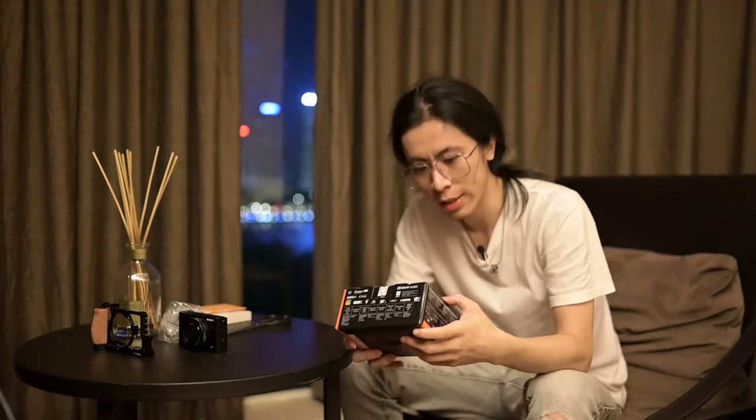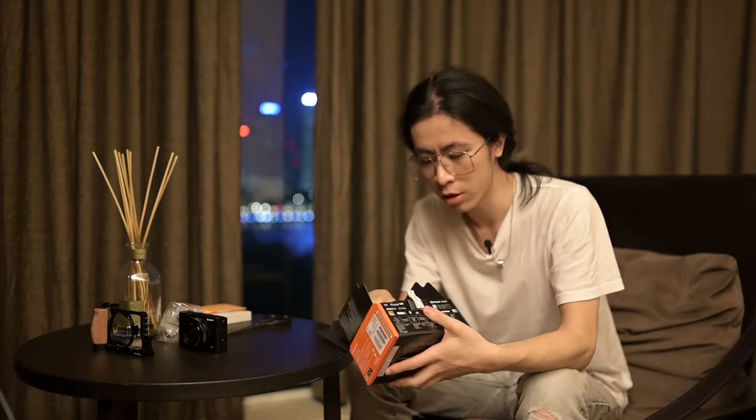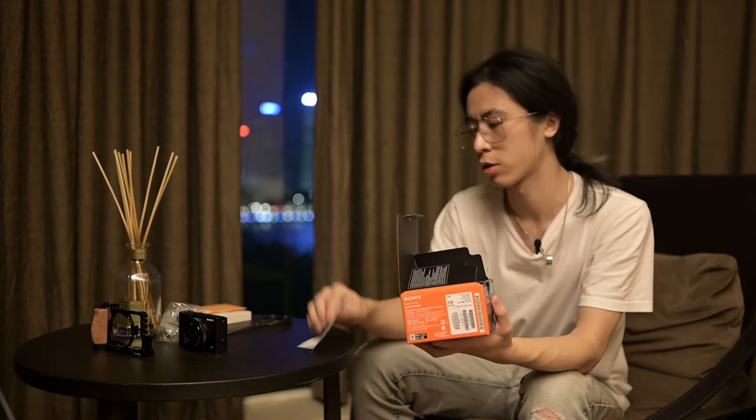So here we have the Mark VII — the RX100 Mark VII. The thing about this camera is that the price right now for a one-inch CMOS is actually quite expensive for a camera like this. But we are doing more video work right now, and for videos it's more about the content. Even if you're shooting on a phone, if the story and the content is good, that's what matters. For photos it really comes down to more aspects like picture quality. Anyway, let's see what the RX100 Mark VII has inside the box.